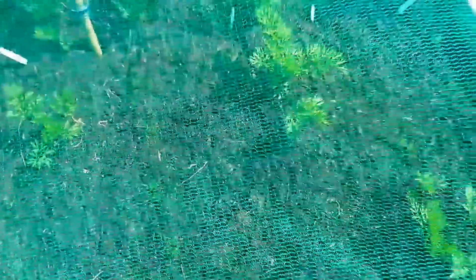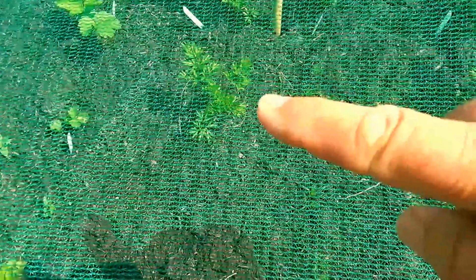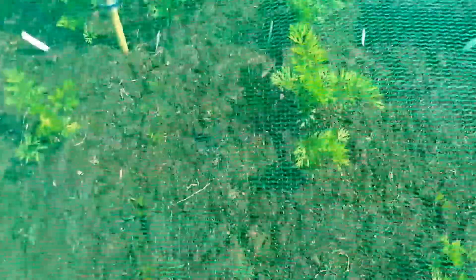Then if we move here, this is the parsnip bed which is doing quite well. You can see the second sowings and infill sowings that are coming through, which I'm really pleased about, but we seem to have none in this row for some reason. Then here we have carrots - these are second sowings here and these are obviously first sowings. Germination has been really poor and what has germinated, the slugs have really enjoyed.